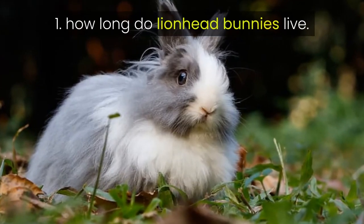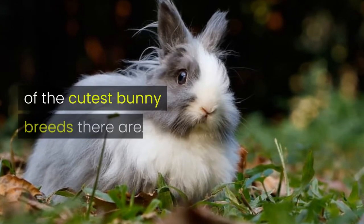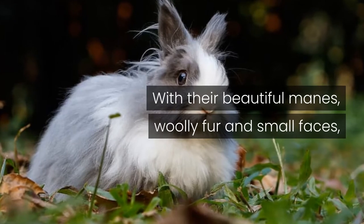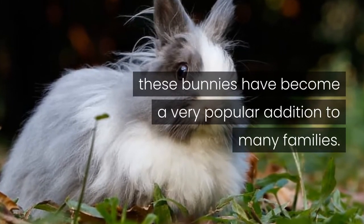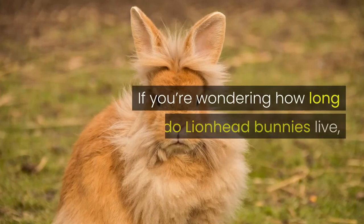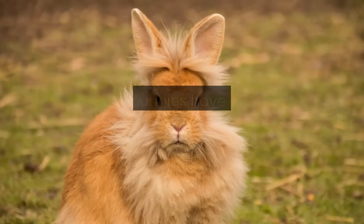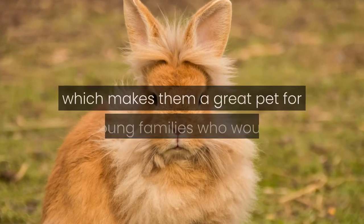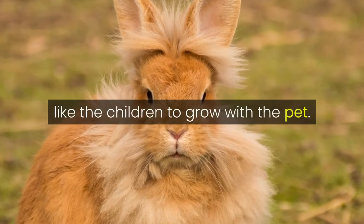How Long Do Lionhead Bunnies Live? Lionhead bunnies are undoubtedly one of the cutest bunny breeds there are. With their beautiful manes, woolly fur and small faces, these bunnies have become a very popular addition to many families. Lionhead bunnies have a lifespan of between 7 to 10 years, which makes them a great pet for young families who would like the children to grow with the pet.